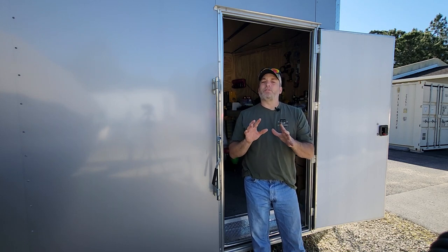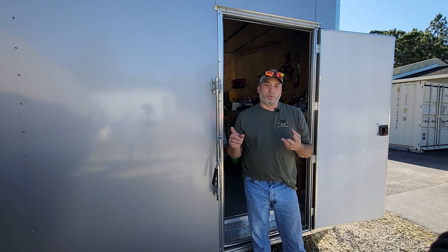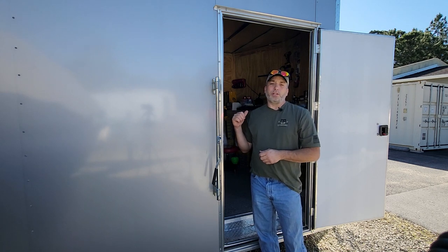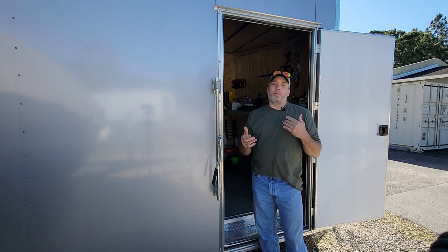A bunch of things have changed with the solar project that we mentioned in the previous video - we changed things like the charge controller and a few other things, but we'll get more on that later. For right now, we're going to show you what we need to do this project. Pretty simple - we're just going to use the flood lights I showed you before and wire them in just like we did the rest of them.